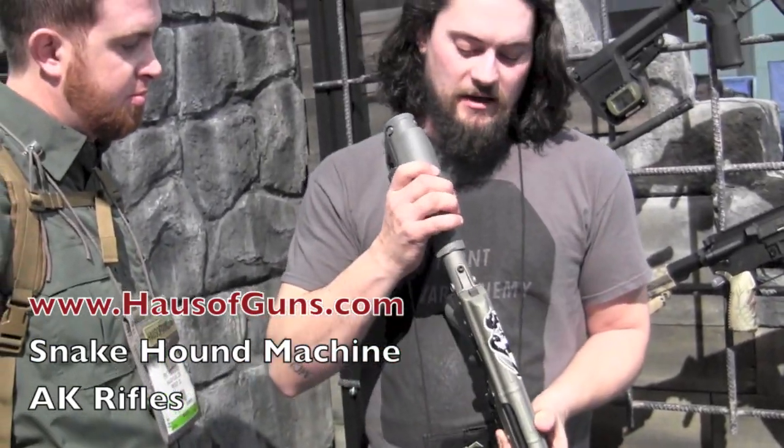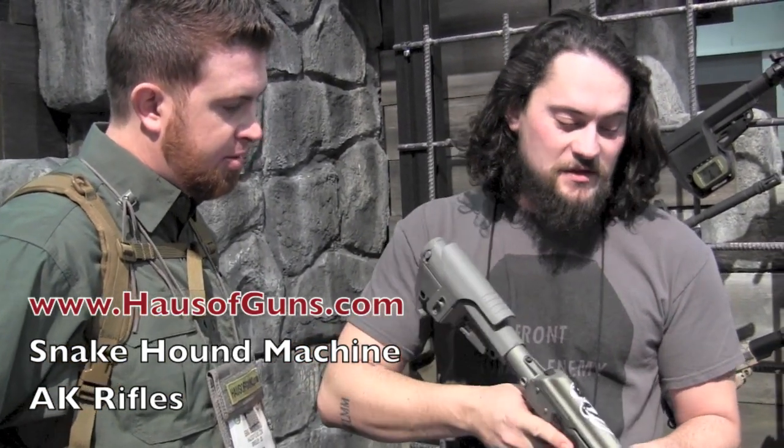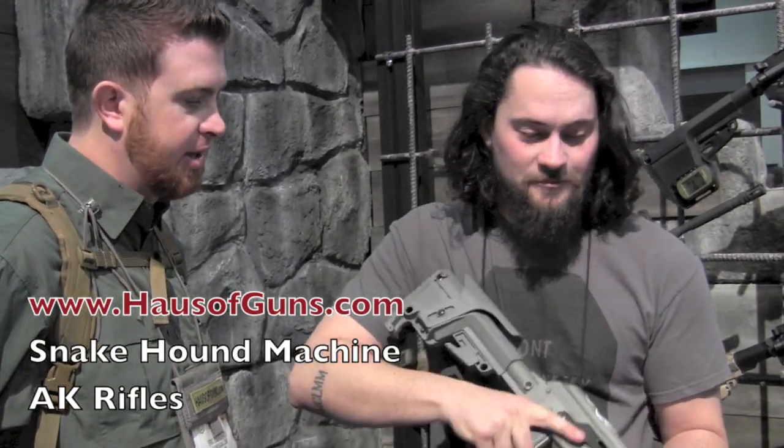And then a Vltor stock adapter and Mission First Tactical butt stock. Everything is top of the line. It's lightweight too — it's not very heavy for an AK. Short, spins real nice.